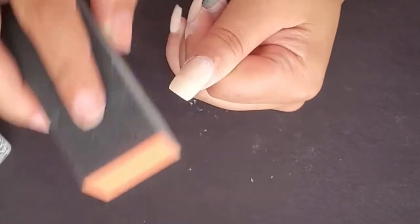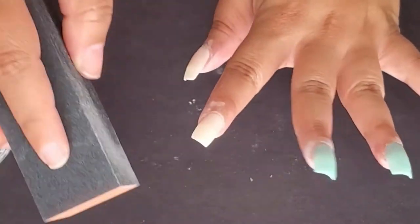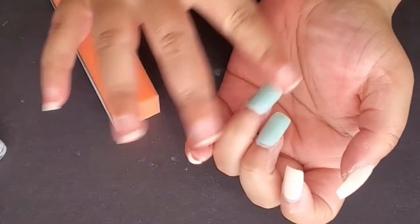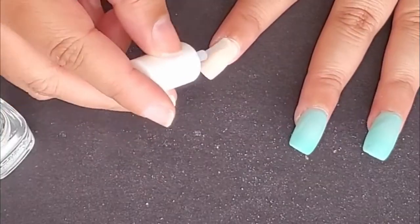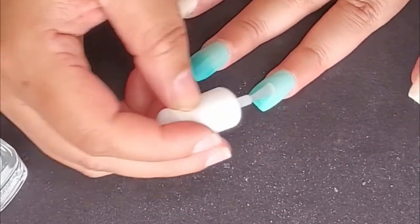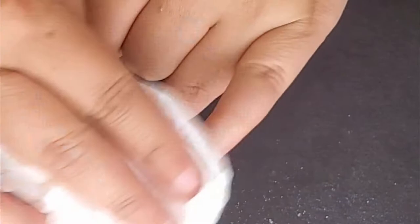Step eight: repeat steps four through seven on the second hand. Once dry, shape the nails with the file. Step ten: use the buffer to smooth out the surface of the nails. Then rinse hands with water — no soap — and dry thoroughly.